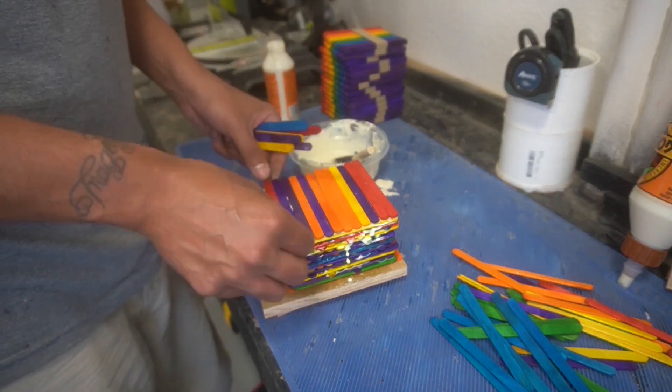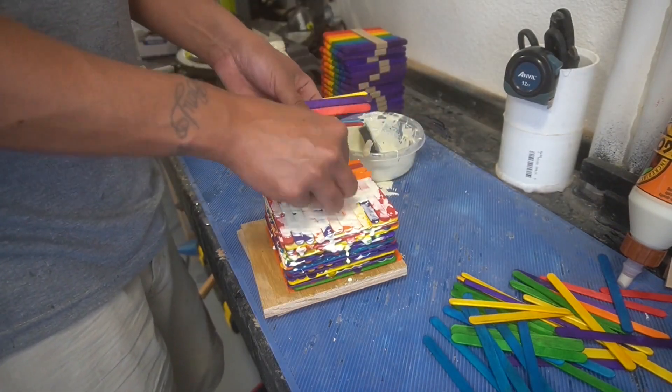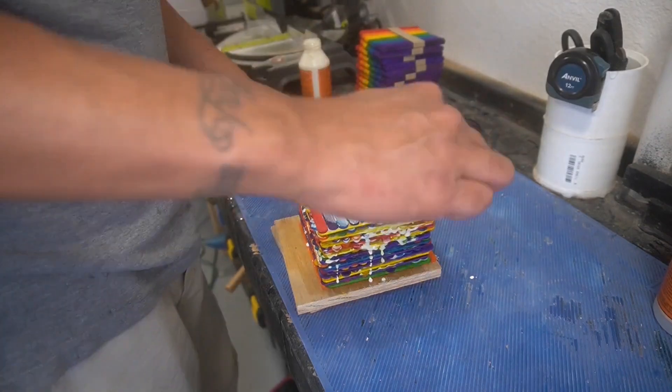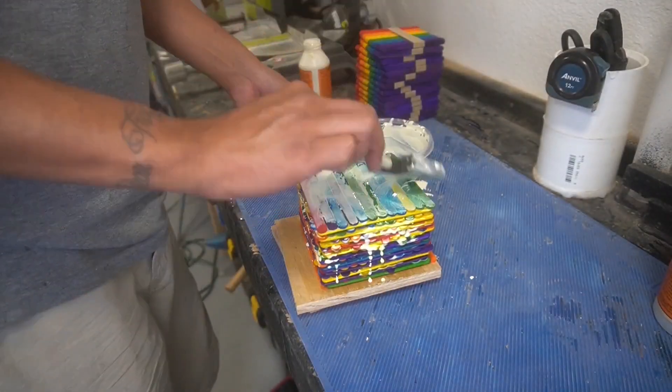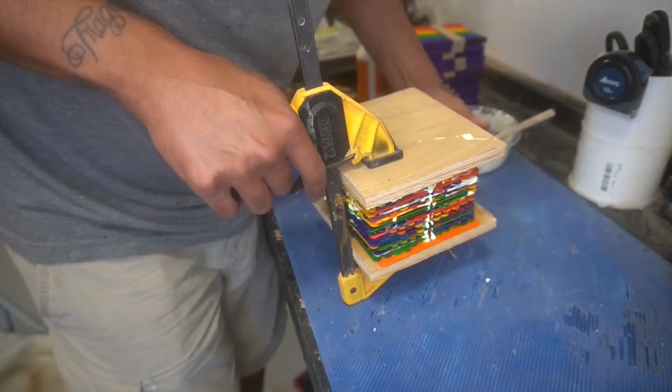They're fun to do the glue-up, they're fun to turn on the lathe. Essentially if you've seen one popsicle stick bowl you've kind of seen them all, but this one's gonna be a little bit different and unique because we're gonna make a lid on this one — I didn't initially intend to make a lid for this project.